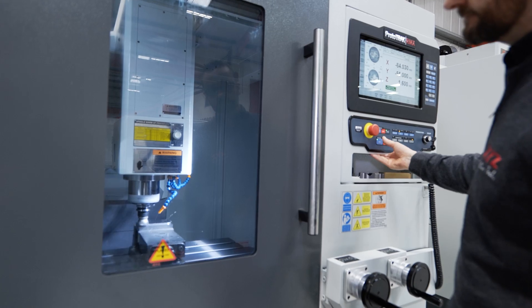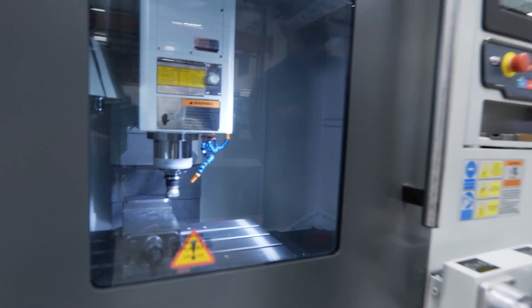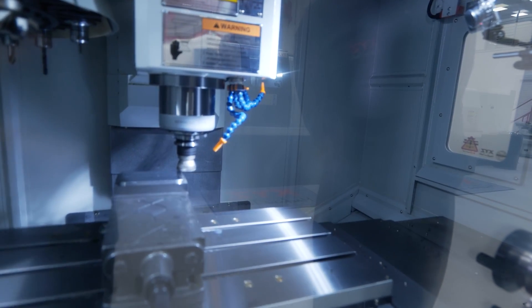We've introduced the TMC range because for the last 30 years people have been using ProtoTRAK on low volume, onesie twosies, but now with the TMC range they can do larger quantities. They're in an enclosed environment and we've got the tool changer, so it'll suit a lot of existing ProtoTRAK users to upgrade to a more productive machine.